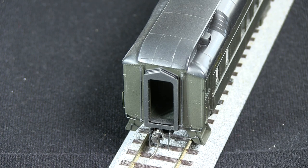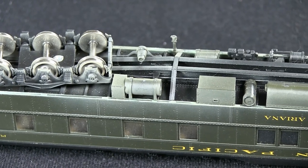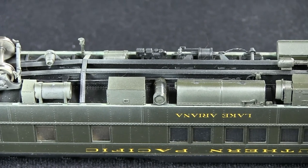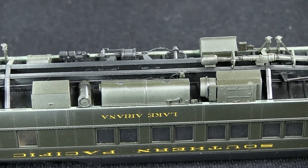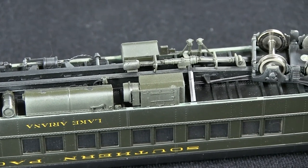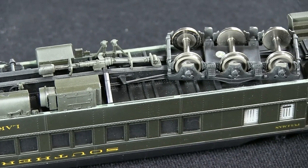It includes all the hoses on the ends, the diaphragms, and the uncoupling levers. This shows all the underbody detail. And if I remember correctly, when I built this kit, there were a few options for different things you could include or leave off, depending on if you were modeling a particular car. But as you can see, there's a lot of parts, a lot of brake detail, and other details for the air conditioning and other pieces of equipment.